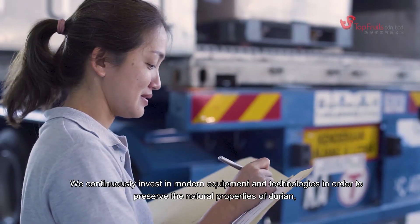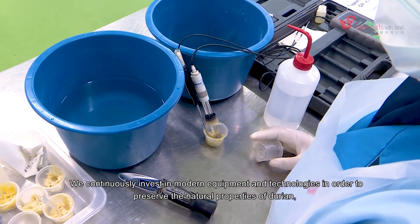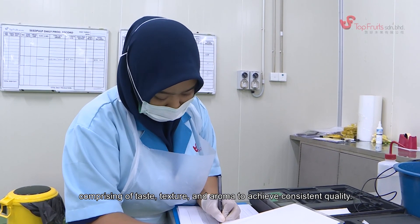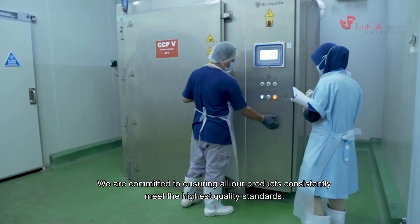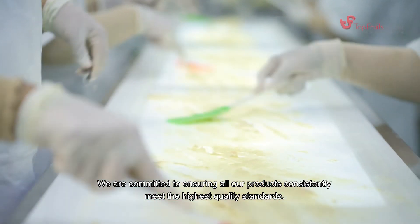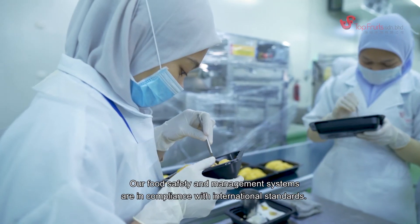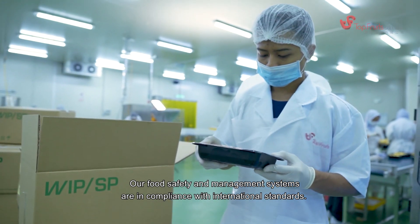We continuously invest in modern equipment and technologies in order to preserve the natural properties of durian — comprising taste, texture, and aroma — to achieve consistent quality. We are committed to ensuring all our products consistently meet the highest quality standards. The entire production process is strictly monitored by our quality assurance team, and our food safety and management systems are in compliance with international standards.